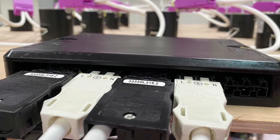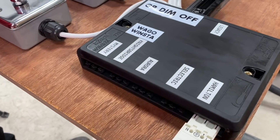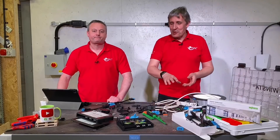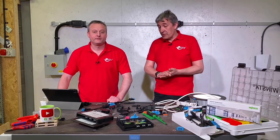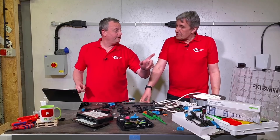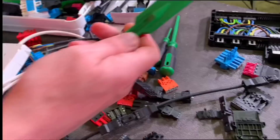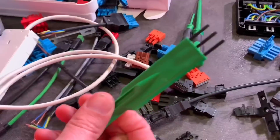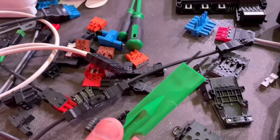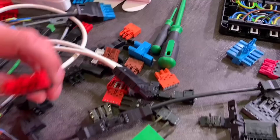As keen-eyed regular viewers may recall, we used the Winster system in our Great British Dim Off — we needed a quick way to swap between lots of different dimmers and light fittings, so a custom junction box was made. It's a fantastic system because it saved time. Looking at the tools on the bench — notably, none of them are screwdrivers. Well, one of them could be — we'll call it the mystery tool for now.